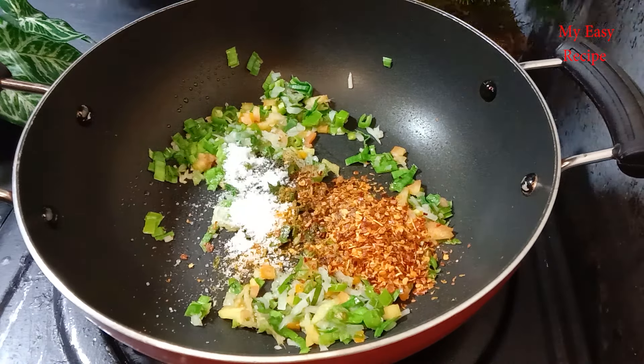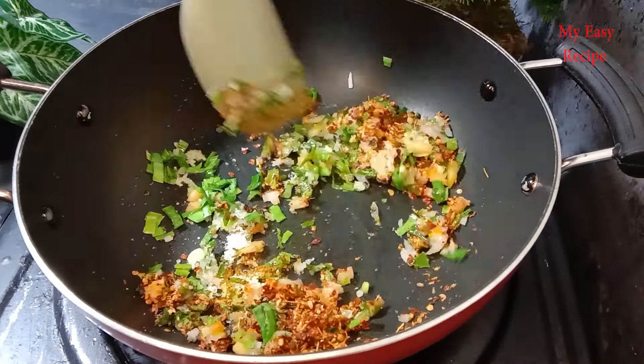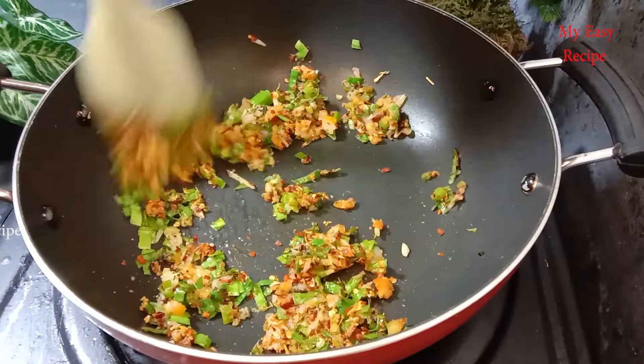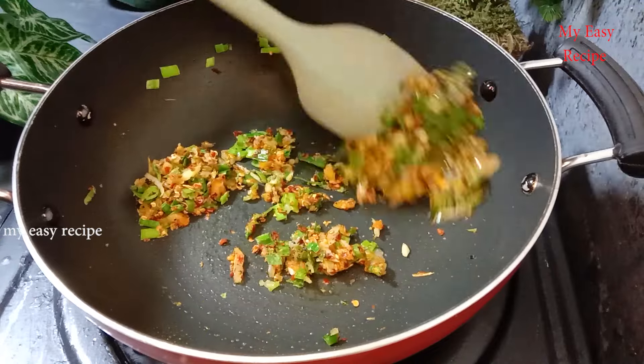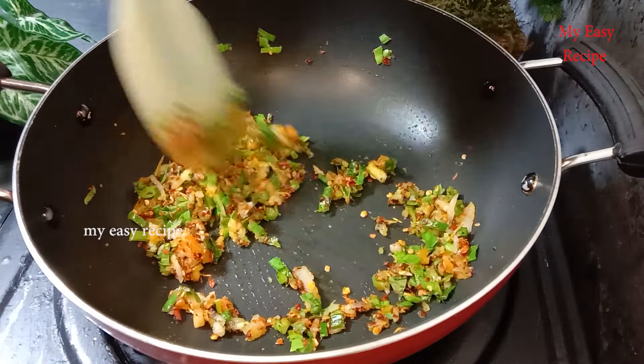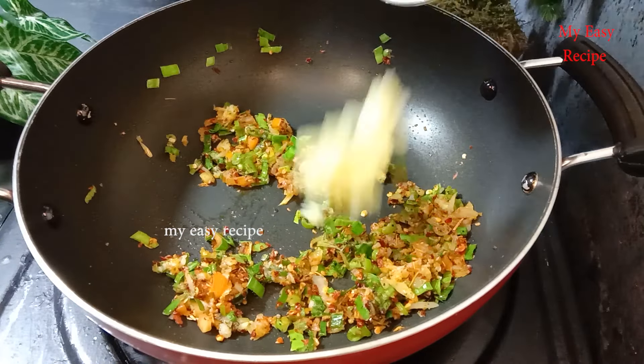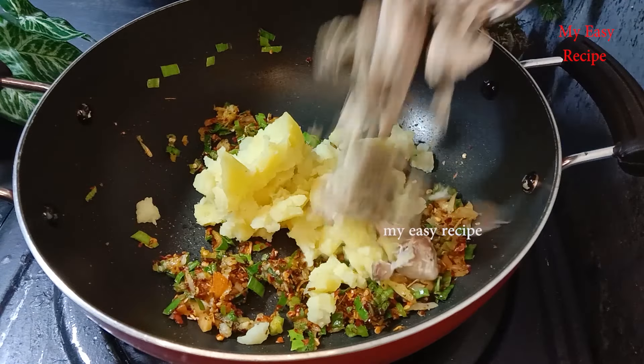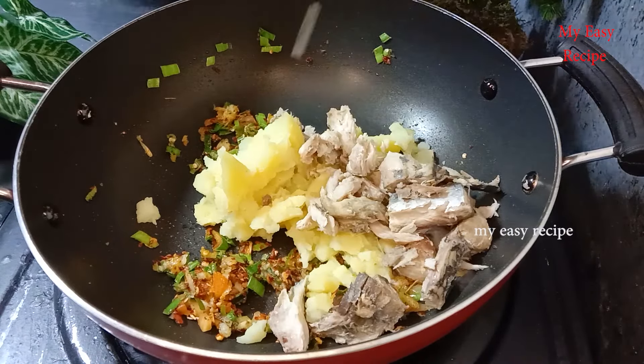Then, when I do the same thing, I will add everything to the little layer. It's time to add layers. Once you add the same layer,